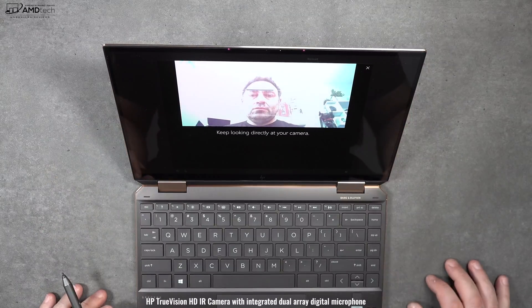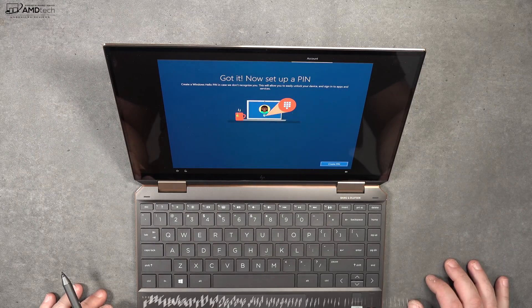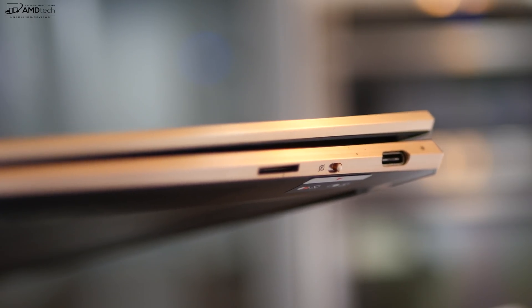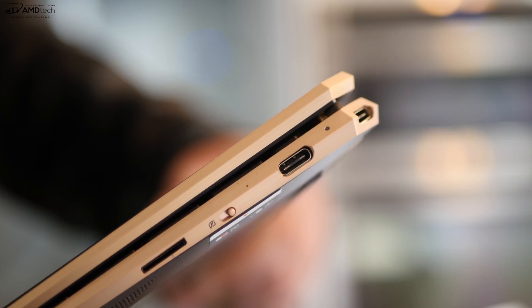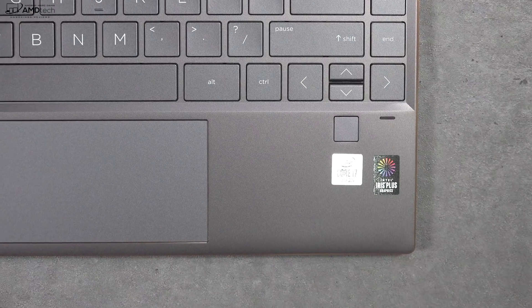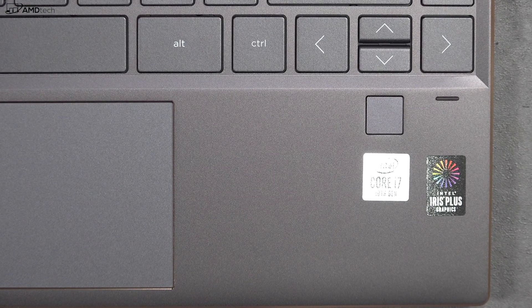Despite the micro bezels, they were able to put an infrared camera on the top — a pretty impressive engineering feat — allowing you to log in with Windows Hello via face recognition. They also put a kill switch to turn off the webcam for more privacy and security. In addition to the IR camera, you get a fingerprint scanner for Windows Hello. Setup was easy and it registered my finger pretty much every time.